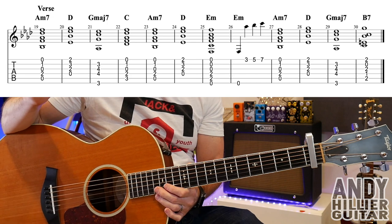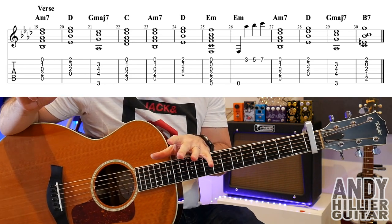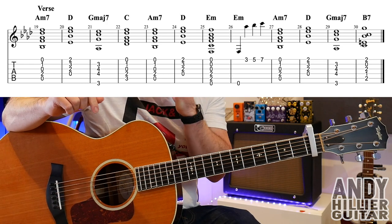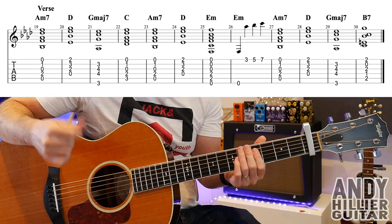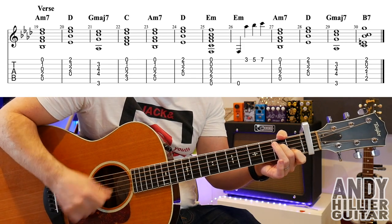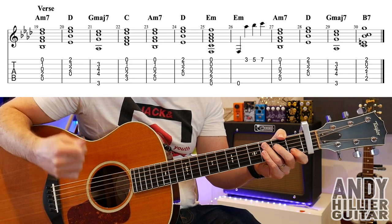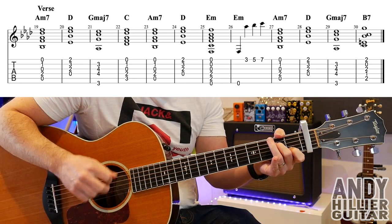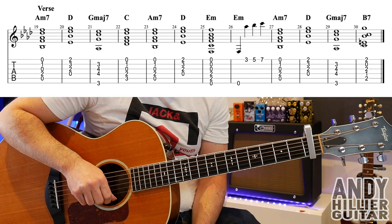We're going to put some rhythm into this. On every chord — apart from bar 26 where we put the little melody — for every bar we're going to go down, down, up, up, down. So A minor 7 will go down, down, up, up, down. Let's put that rhythm into the whole line.